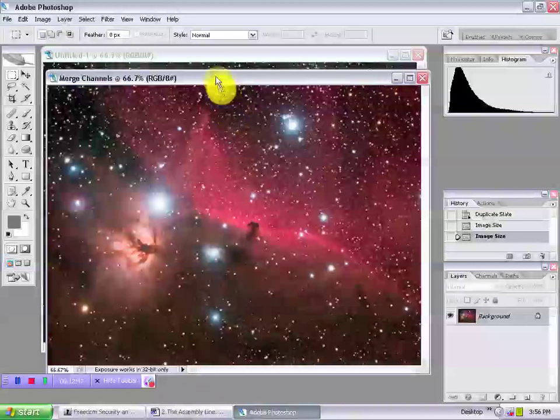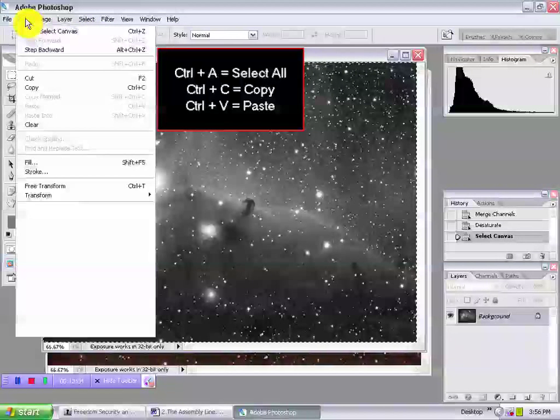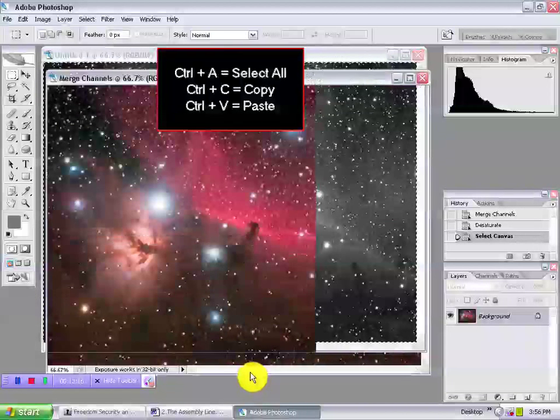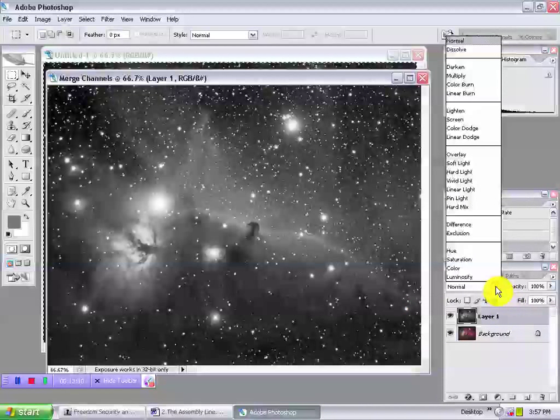Ron Wodoski recommends the reverse. If you choose L over RGB, make L active. Under Select, choose Select All. Then under Edit, Copy. Make the RGB active and return to Edit and Paste. You now have a layered document of L over RGB. To reveal the color, set the blend mode of the L layer to Luminosity.